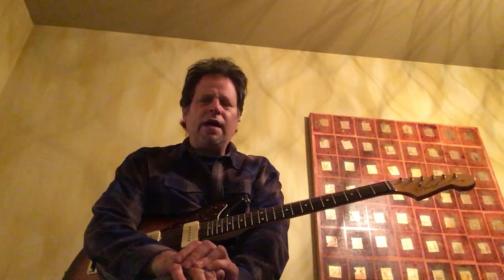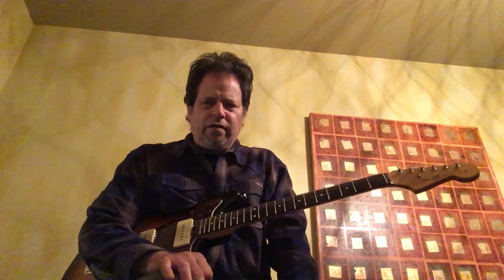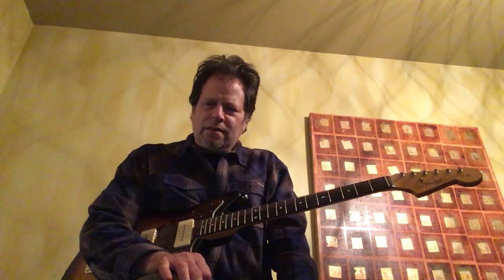A lot of great Muddy Waters, John Lee Hooker, Lightnin' Hopkins, and Howlin' Wolf have that just one-chord vamp feel, and it can be really powerful and effective. And Smokestack Lightning has a signature guitar riff that's really cool.